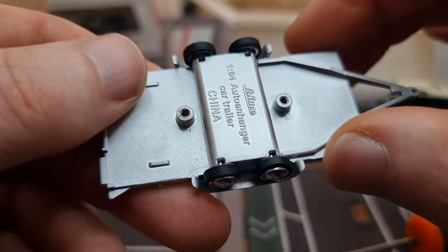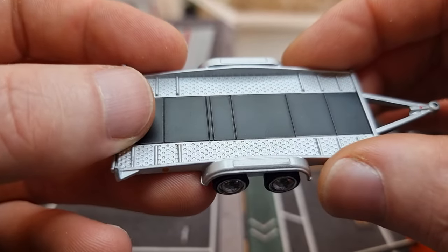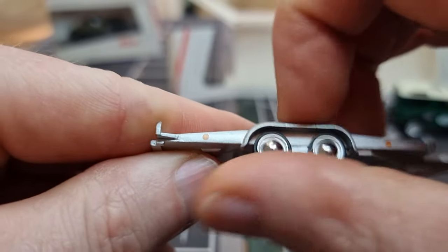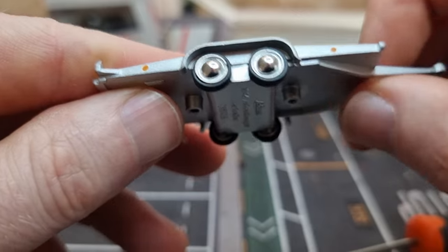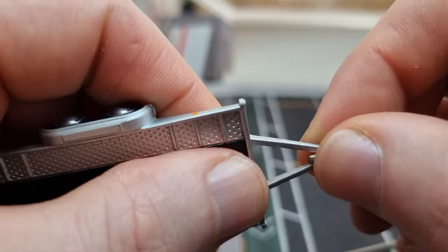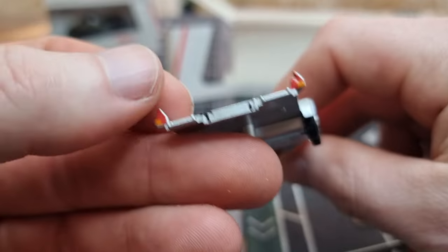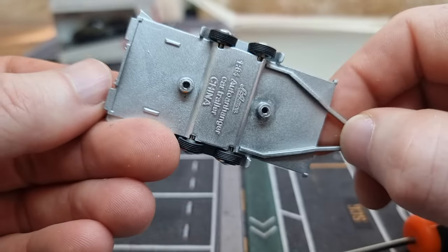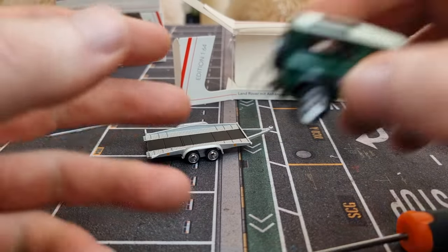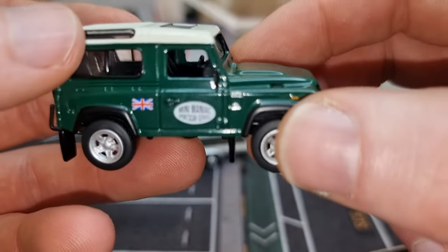The first thing I noticed is that this trailer is made out of metal — that's a good thing. I don't like these holes here for the screws, but you don't see them. On top we have rubber tires and they roll well. Even this part here is metal. Painted rear lights — no, actually a license plate.